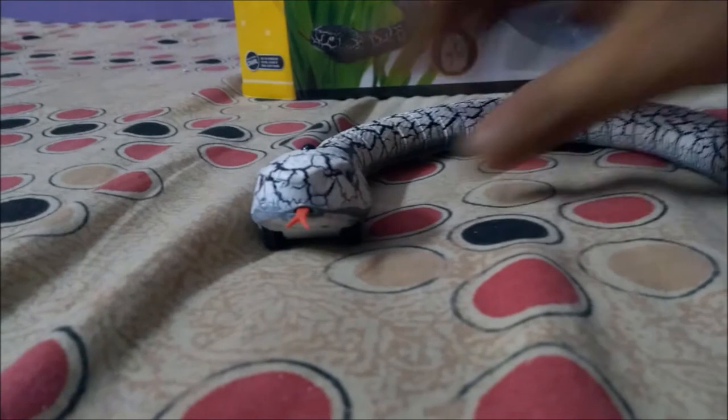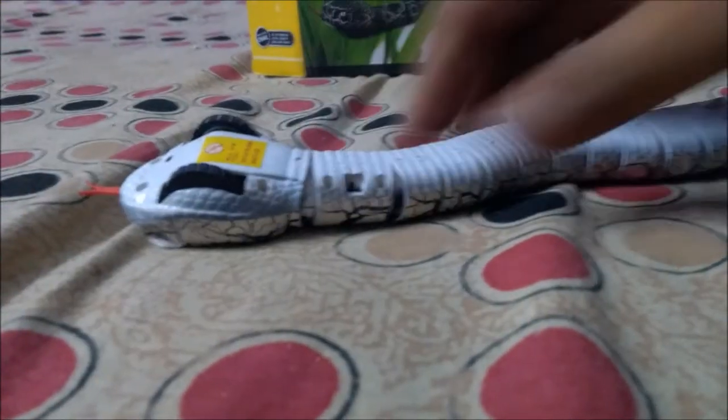In order to perform the task, you have to charge this snake. The idle time should be 40 minutes for use of 10 to 20 minutes.